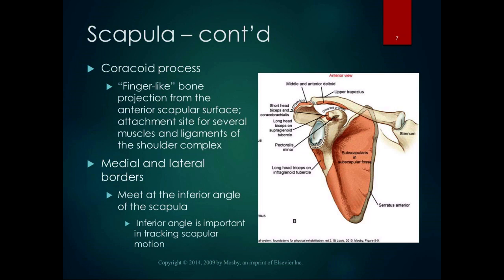The acromion process is definitely palpable. The coracoid process is also palpable, though if someone has a really thick, dense pectoralis major — like a bodybuilder-type — it's really hard to dig in and find it. It's a finger-like or beak-like bone projection from the anterior scapular surface and an attachment site for several muscles and ligaments. Specifically, the short head of the biceps tendon attaches on the coracoid process, while the long head of the biceps tendon attaches on the supraglenoid tubercle.